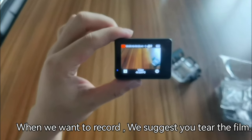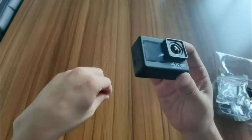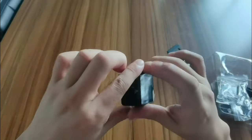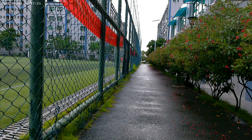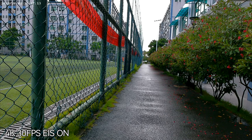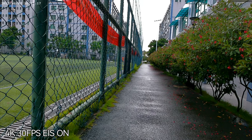When we want to record video, we suggest you tear off the film first. We have now taken off the film. Later I will mount the camera on the bike to record footage and show it to you. We are now recording this video at 4K 30fps mode.